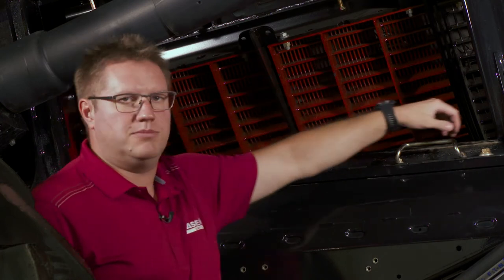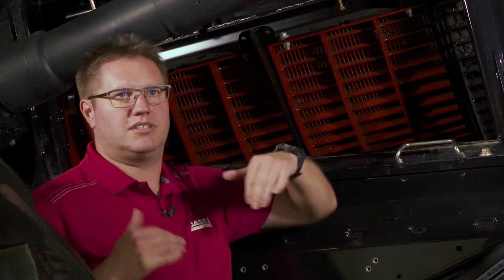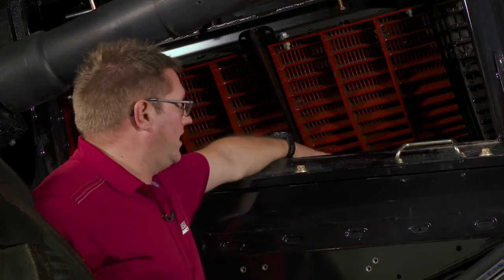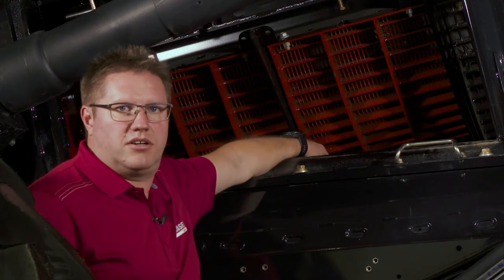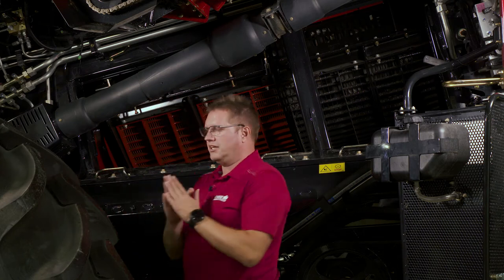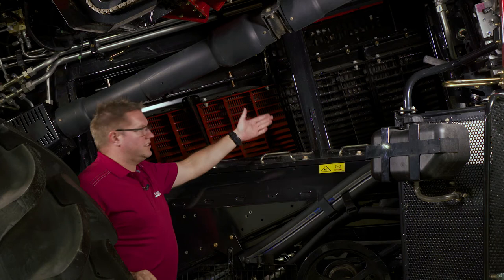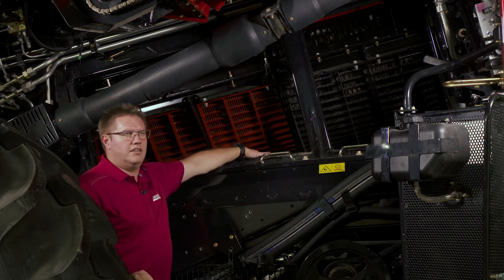On flagship combines, since the 8010 combine, we want that pinch point set dead center of the rotor. Where the two modules come down from the left and right side, we want that pinch point set so it's tightest at the dead center position on the concave frame. We want that concave sitting tight in the middle of the combine — not off to the left or right — you're going to find the best performance when it's set in the middle.